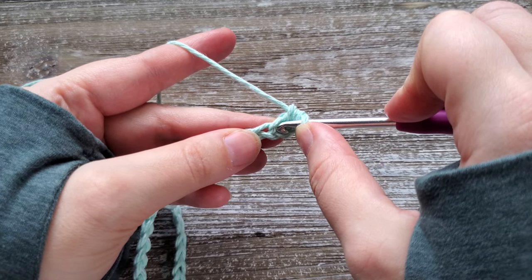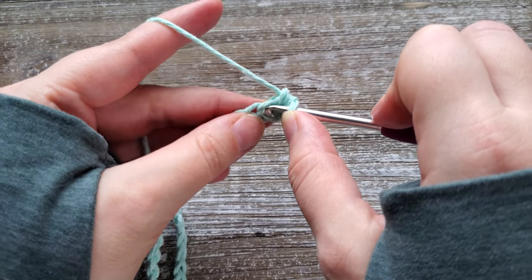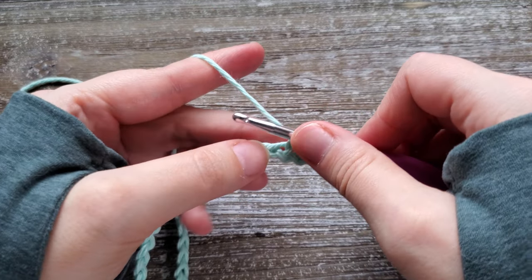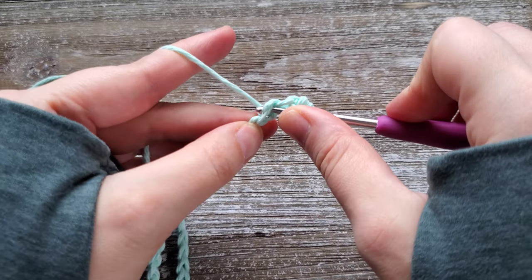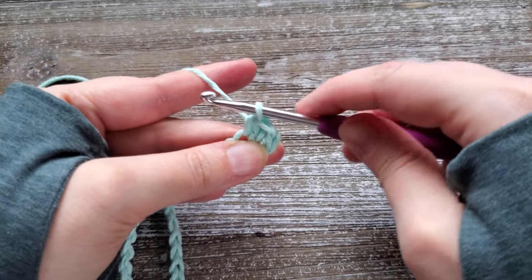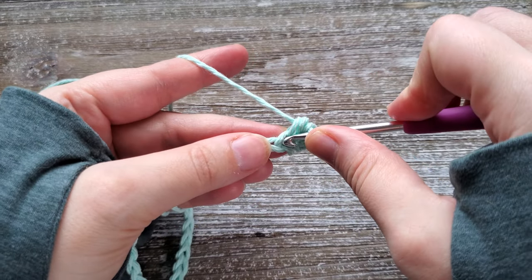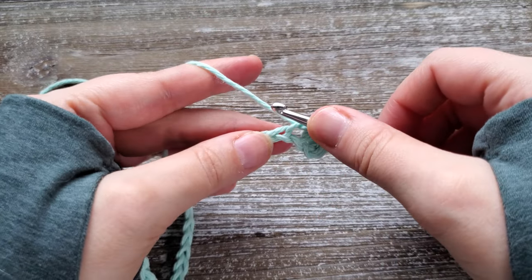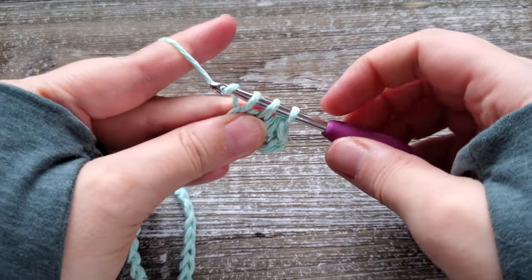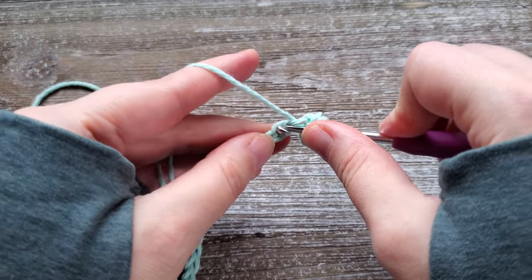For the next stitch, we're going to start our paired single crochet. For this stitch, you're going to go back into the stitch you just worked — insert your hook, yarn over, and pull up a loop. Then in the next stitch, insert your hook, yarn over, and pull up another loop. You'll have three loops on your hook. Yarn over again and pull through all three. Repeat this all the way across, with each stitch starting in the stitch that you just worked.